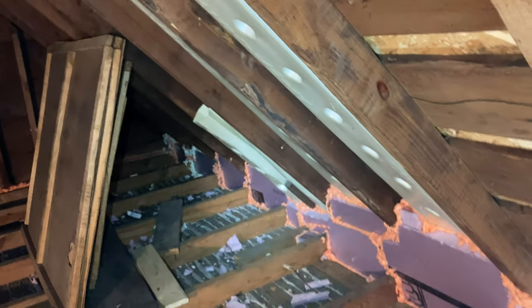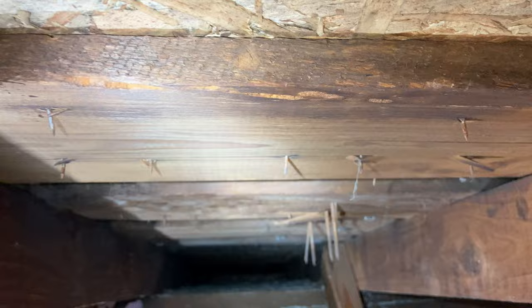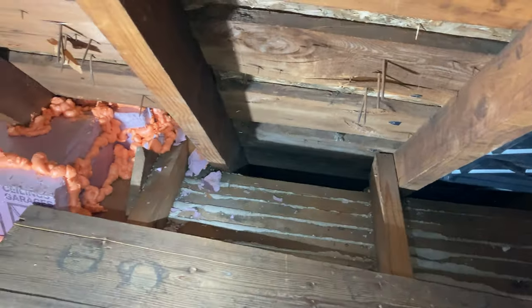Here's my concern: if the exterior walls along this way open directly up into a channel that meets those soffits — and I am pretty positive that they do — then by putting these baffles here, even if I rigid foam up to the baffle like you see in this one with the closet area, am I not just creating an open air pathway for those exterior stud cavities below to just pump conditioned or partly conditioned air right up and out into the attic?